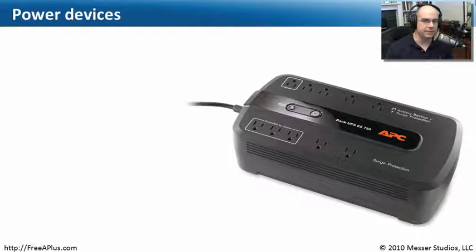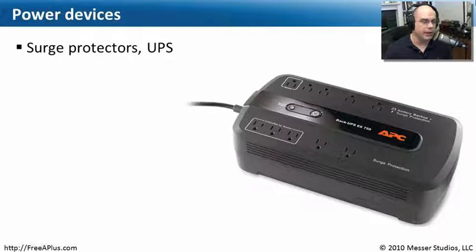Computers are very sensitive to the power going through them. One of the best things you can get from a preventive maintenance perspective is, at a bare minimum, a surge protector.